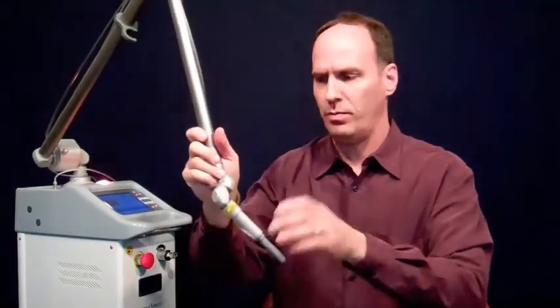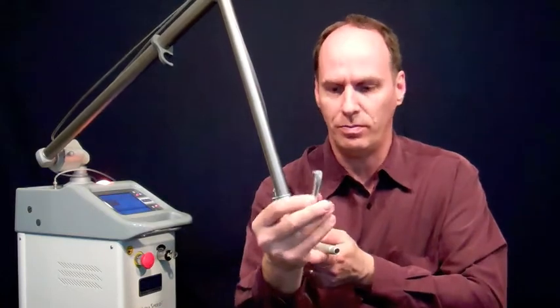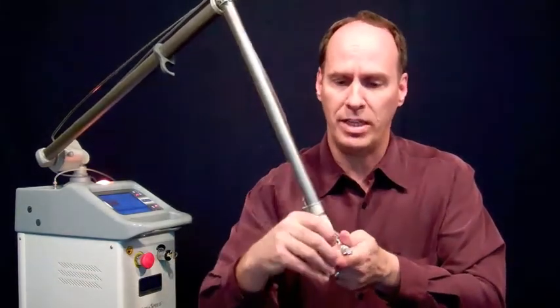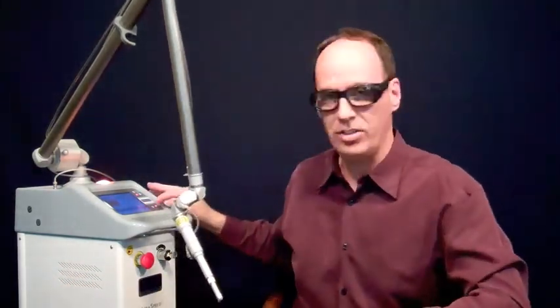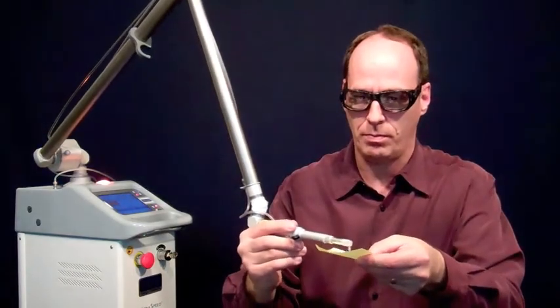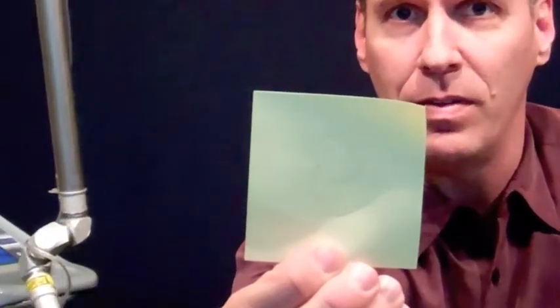Now that we've covered the safety procedures regarding the laser, there's just one thing left to do, and that is to test the laser out prior to its first use. Simply remove the arm, insert your perio insert, tighten it down, insert a perio tip into the perio insert, grab your goggles, turn the laser on, and run the perio tip along the surface of a post-it. What you'll see is a line, which if you hold up to a light source, you'll see is made up of small holes. If that's the result you get, your laser's ready to go.